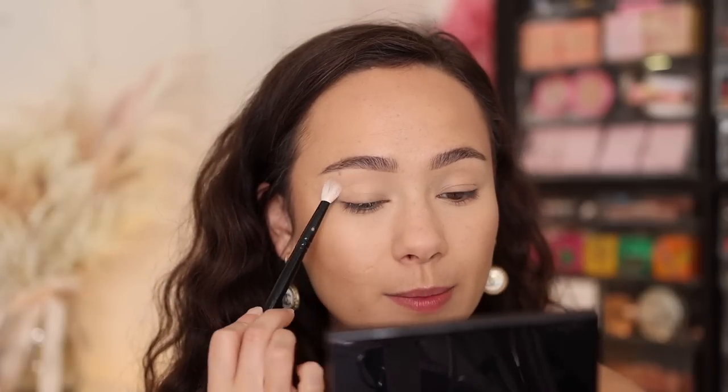I'm just using the e.l.f. Camo Concealer that I used today and putting that all over my lid. These eyeshadows swatched really beautifully — they gave much more pop and pigment than I was expecting. The perfect level of pigmentation — not too much, but also not sheer. I'm going to take his number six brush and use the cream shade. I love that he has a cream shade in this palette; it's so versatile. I'm going to use it to set underneath the brow bone.